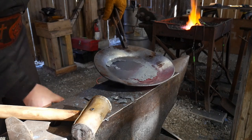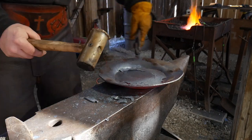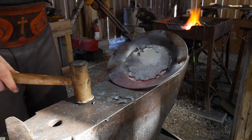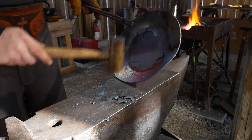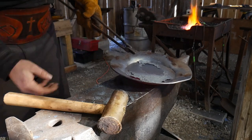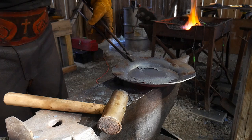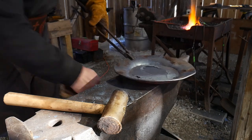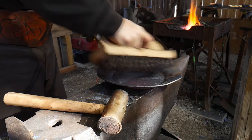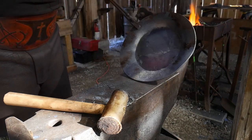Now, say you want a saucepan. What you're going to do is heat this up and then instead of just standing it flat like this, you're going to pull it up a little extra high and hit in here — that's going to round this, and as it rounds it's going to bring it up into a saucepan orientation. Very quick and simple and easy to do. This really takes no time at all.